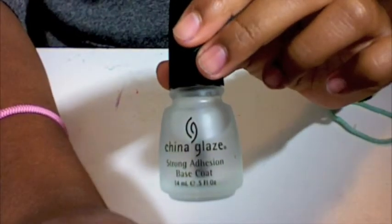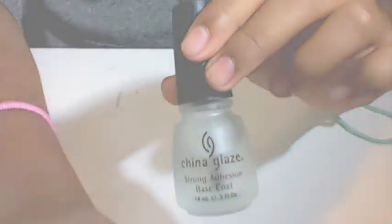Okay, so what you're going to do is apply a base coat, and then you're going to wait a couple seconds for that to dry. So I'm going to go and do that now, and we'll be right back.